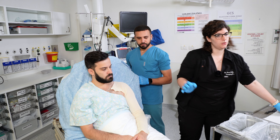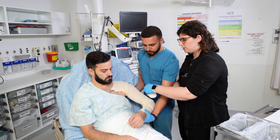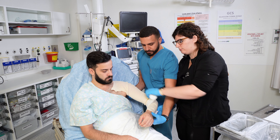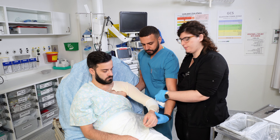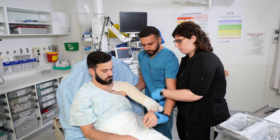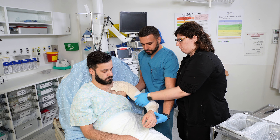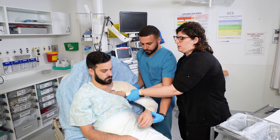Next you place your cast padding, and like usual you want to make sure that you have enough so there are no pressure points. Start about halfway down the forearm, because the slab is going to go over the elbow, and make sure you put enough padding in the axilla.